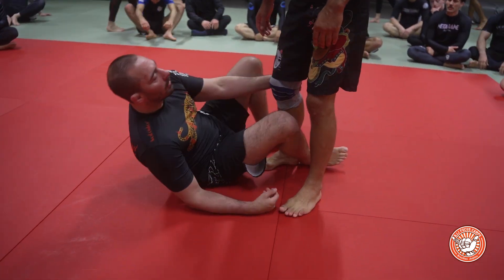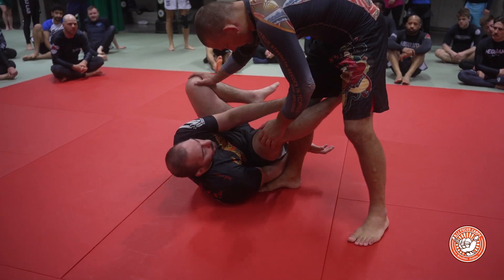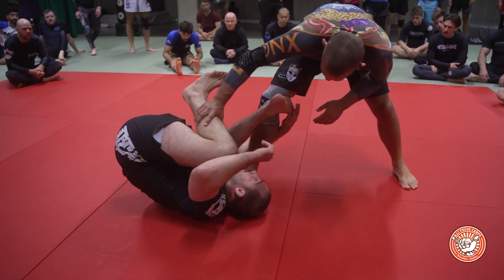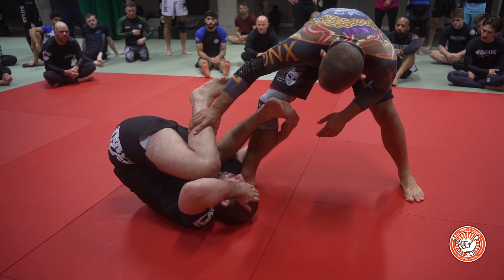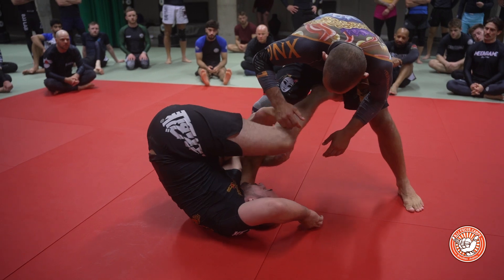One of the other options we have here — this tends to be pretty good when our partner's leg is pretty far back and we feel like we're unable to get to that leg — is I can throw saddle position right here. When I do this, this is definitely not my favorite option, just because in general I don't like saddle as much as 50/50.